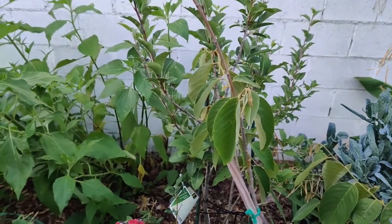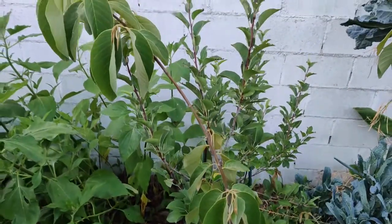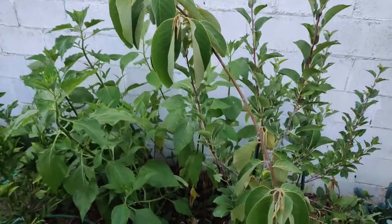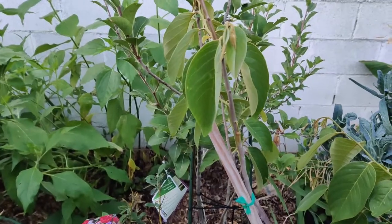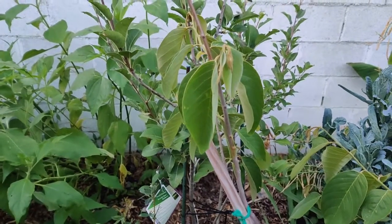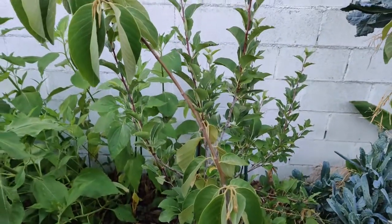Today I'm going to cover Cherimoya, also known as Chiri Moya. Its scientific name is Annona cherimola. It is an edible fruit-bearing species of the genus Annona. Soursop is another fruit in the Annona species.